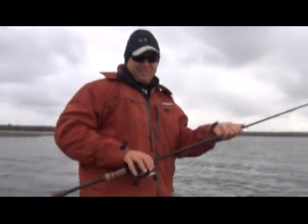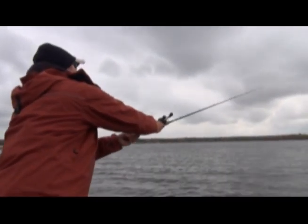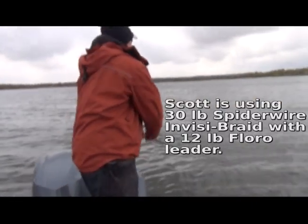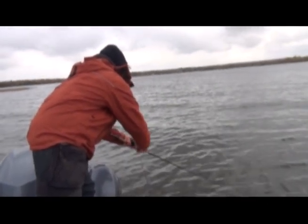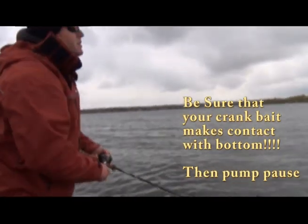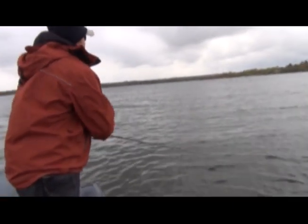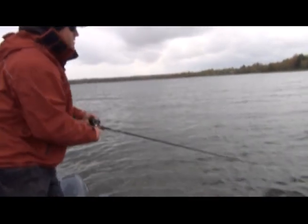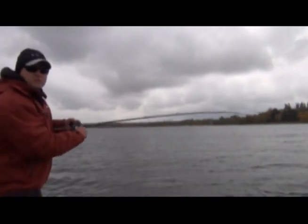Deep cranking in the fall. When you start making that bottom contact, that's what it's all about. You gotta make that extra long cast so you start hitting bottom right when you get into that zone. Right there — I just touched the bottom, just kind of bumping over. There he is, just like that!